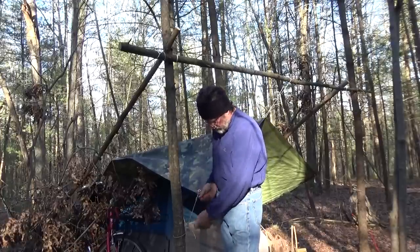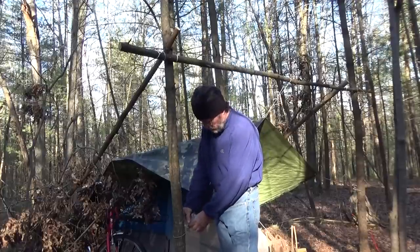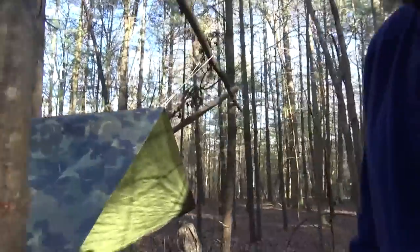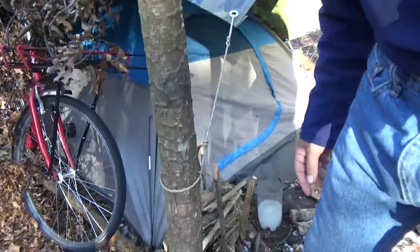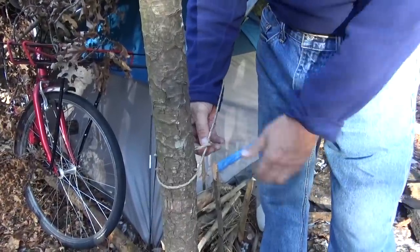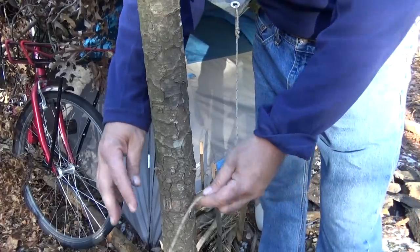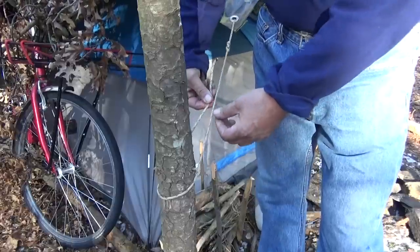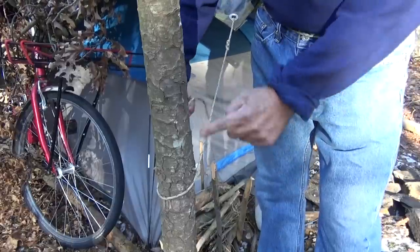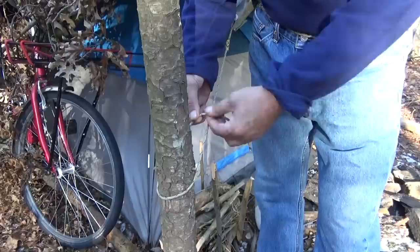I've got two taut line hitches here so that I have maximum adjustability. I'm going to bring you in, take this apart, and then show you how I do it. This is attached to the tarp, going around the tree. This will be our straight line and this is the one we're going to wrap. We need about this much extra cord.